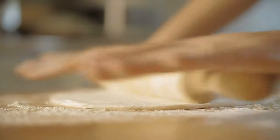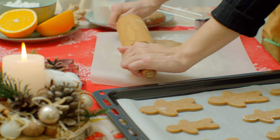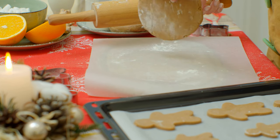Despite what you might think, not all rolling pins are created equal. And depending on what you like to bake, getting the right one can be the difference between a perfect pie crust or one that falls flat.